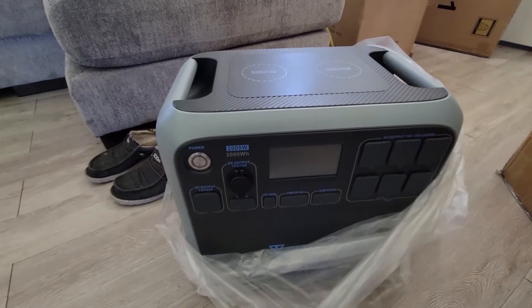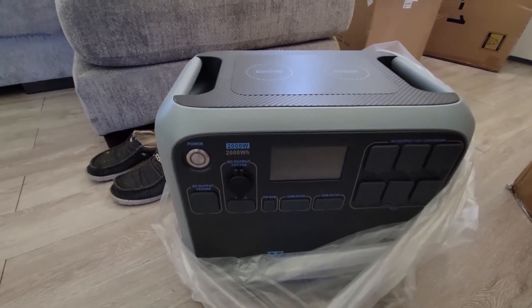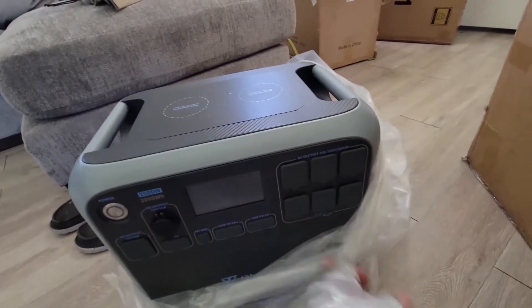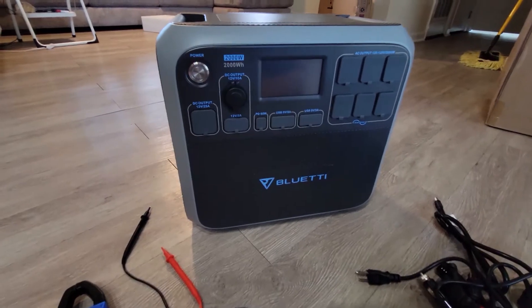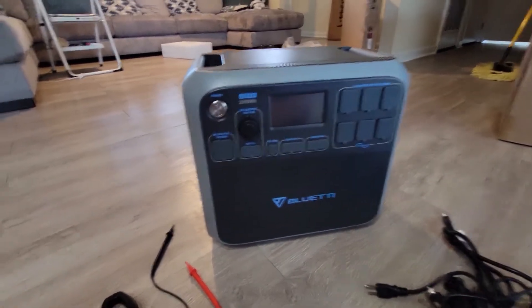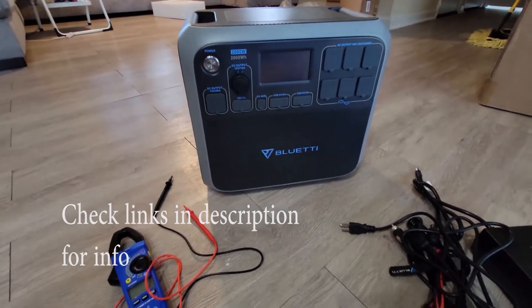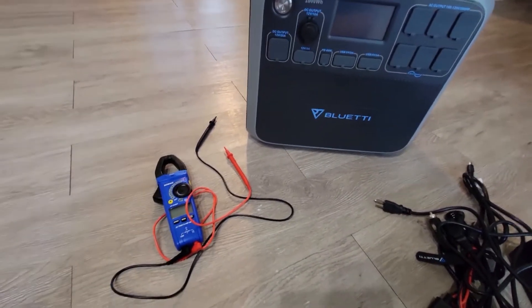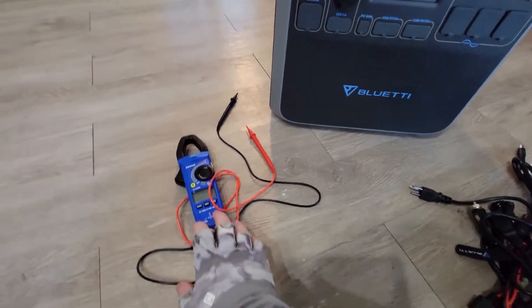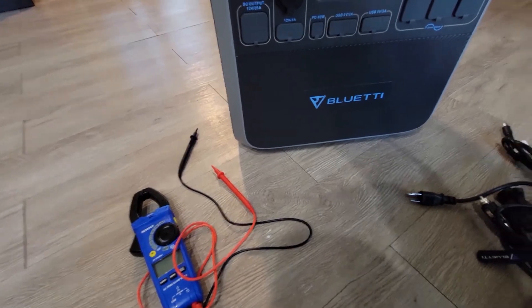I have not used this at all yet — 2,000 watts, 2,000 watt hours, about 62 pounds. I'm going to start digging into this thing. You guys are going to be with me the first time I've ever turned this on. All the links will be in the description. I'm going to test it with the Cobalt multimeter — first time I'm turning it on.